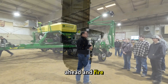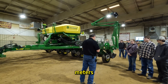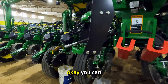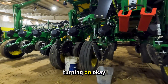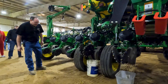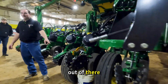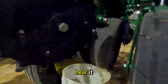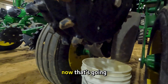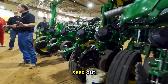We're going to go ahead and fire this up and I want to show you what happens with the meters back here on the back side with the seed. You can hear the vacuum turn on. That's going to hold the seed to the meter. You can see that seed coming out of there and you can even hear it. Now that's going about five miles an hour — that's how fast it's kicking that seed out.